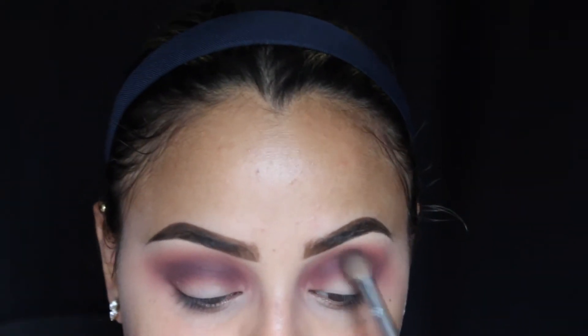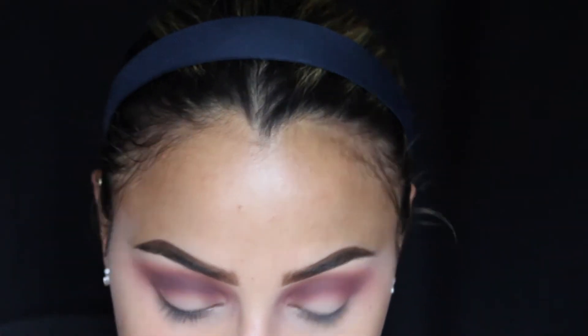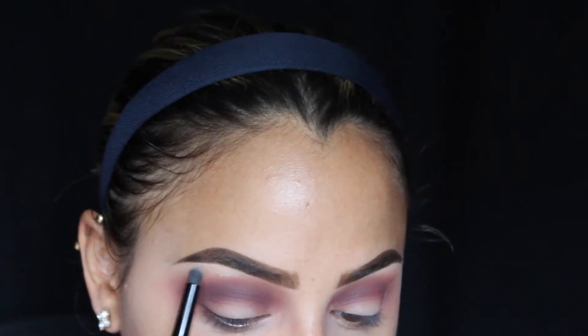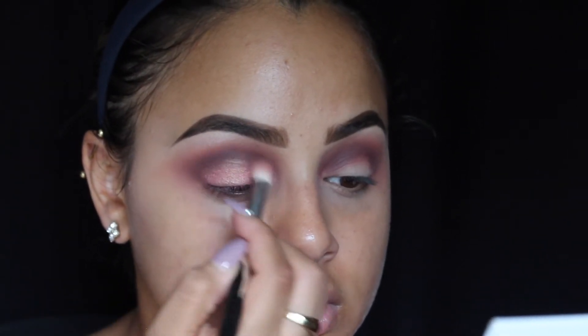Now I'm going in with my Sephora Pro Blending Brush number 27 to further blend out all the edges with nothing left on it. I'm taking my Carly Bibell Deluxe Edition Palette and using that frosty white shade in the corner to highlight my brow bone. Then I'm taking a buried color in that palette — I honestly don't know the name — but this color is beautiful. It's BH Cosmetics and it went on so beautifully. I'm applying that shade all over my eye and blending out the edges with my Sigma E25 brush.